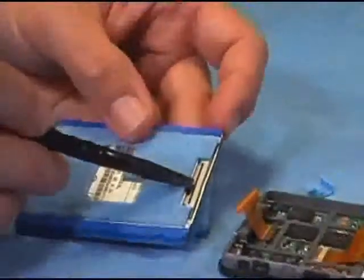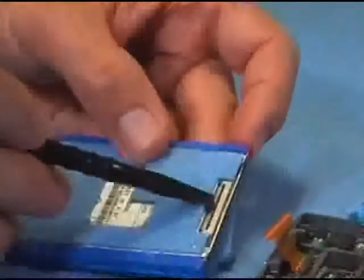You will take the hard drive with the ZIF connector facing up toward the iPod and ensure the ZIF connector latch is open. Insert the ZIF connector as well.